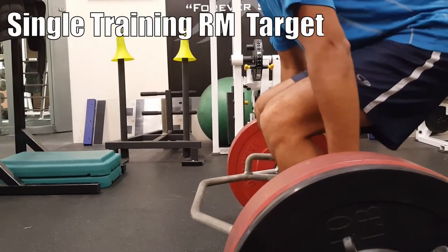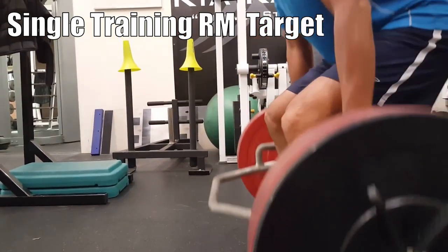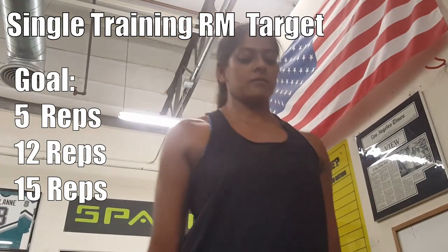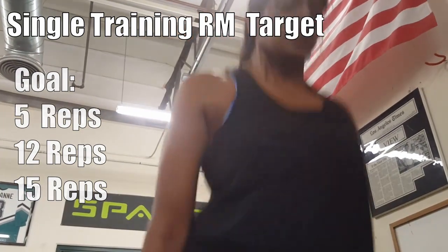Your RM is a specific amount of resistance that allows you to perform a specific number of repetitions. Within this method, there are two styles for determining your RM. Style 1: you can choose a single training RM target — meaning you choose a resistance that will only allow you to perform a set number of reps, whether it be 5, 12, or 15 reps.